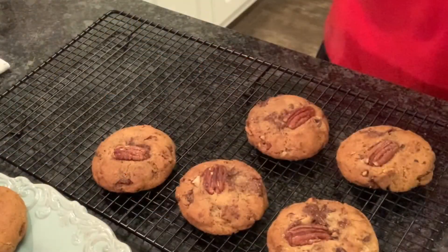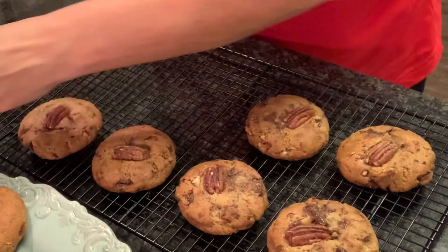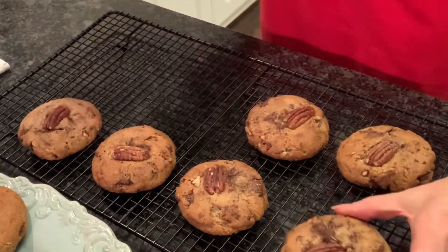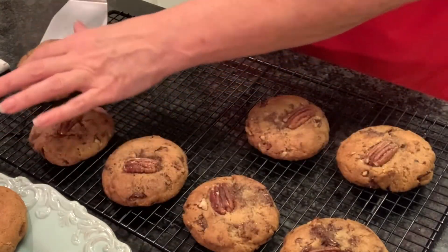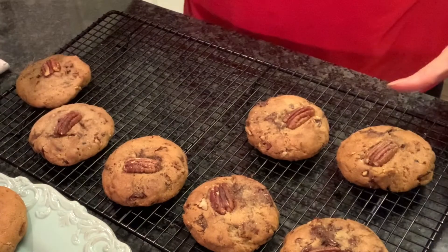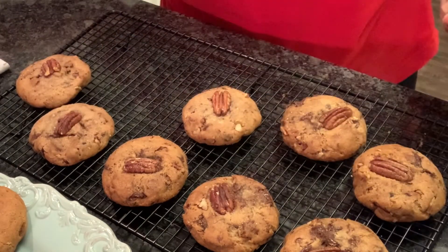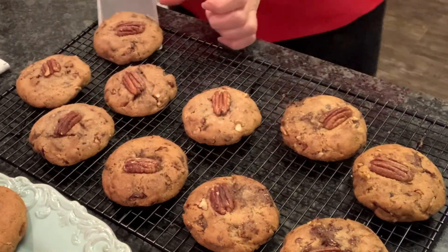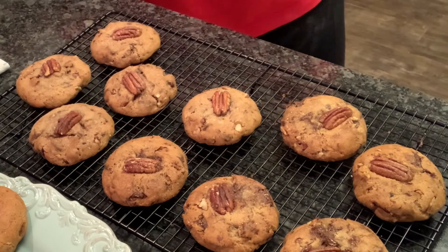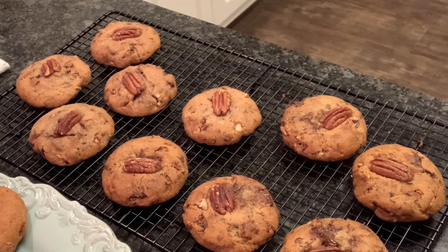Okay y'all, here we go — browned butter bourbon chocolate pecan cookies! Wow, that's a mouthful. If you want your cookies to spread out a little bit further than what these did, you'll just need to start with your dough being a little softer, and you can also drop your temperature down to 350 or somewhere in between. That will also help those spread out a little bit. Thanks for hanging out with me and I hope you give these cookies a try — y'all have a good one!